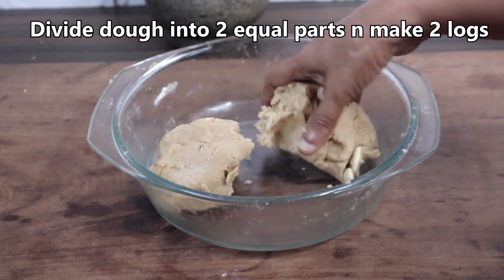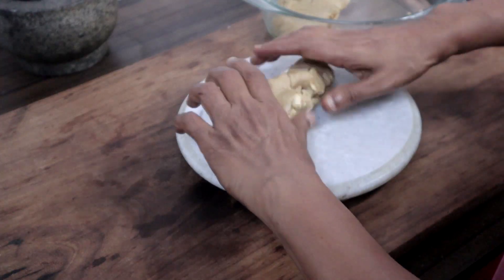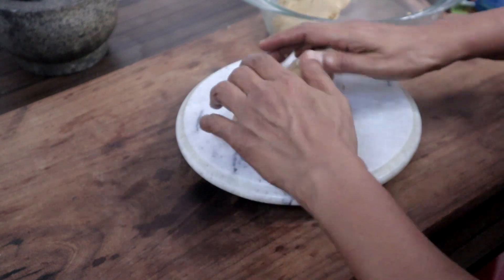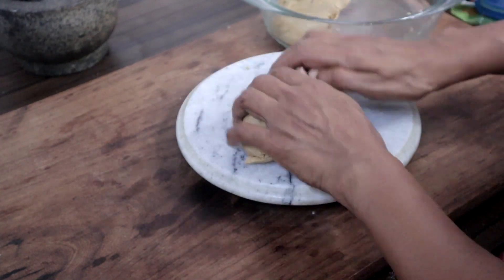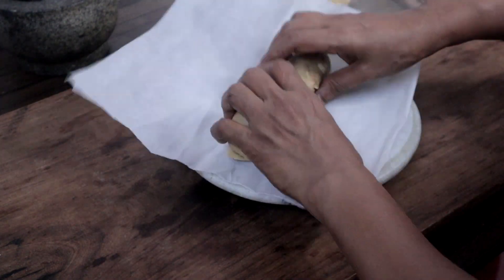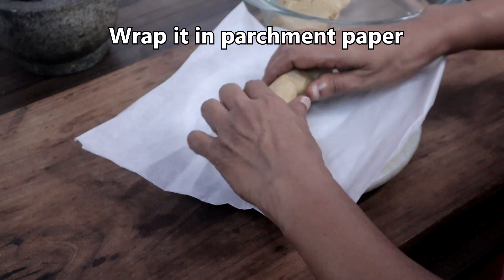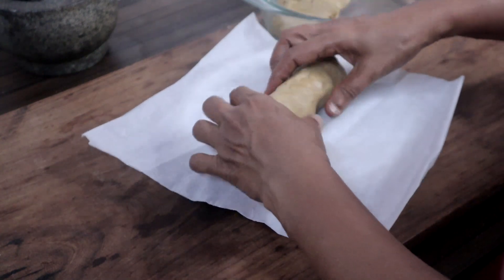Divide the dough into two and make two cylindrical logs. You can shape it any way you like — round or square. Wrap it in parchment paper or aluminium foil.